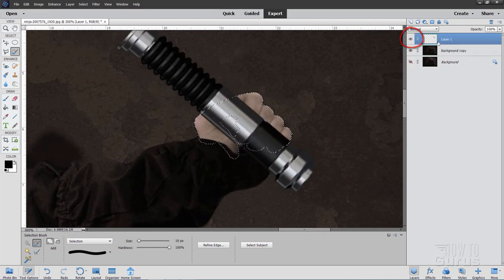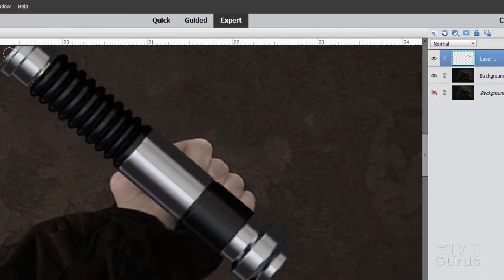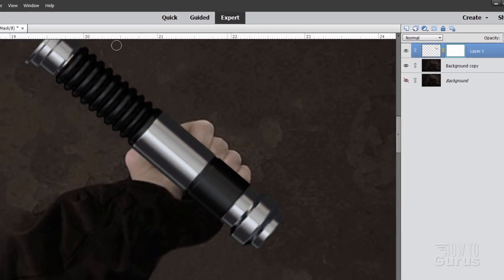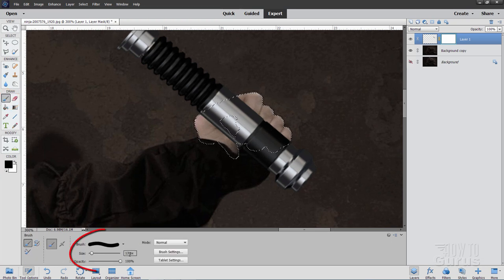Go back up to the lightsaber layer. Deselect — very important. Make a layer mask, then reselect. The reason I deselected first: if you make a layer mask while still selected, you just get that shape, which is not what you want. Now we have the layer mask selected and just the fingers are selected. Go to the Paintbrush, put in a good size — 13 pixels hard edge is fine. Paint right inside that selection and that hides the lightsaber at those points, making it look like it's inside his hand. Deselect — there's the lightsaber inside his hand.